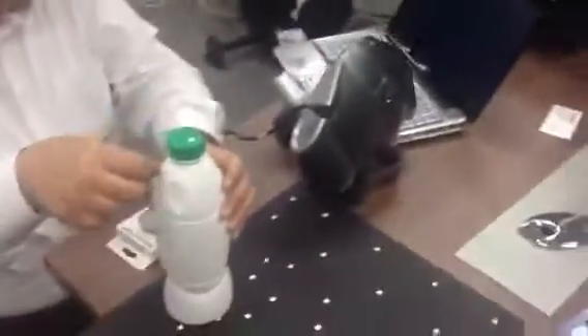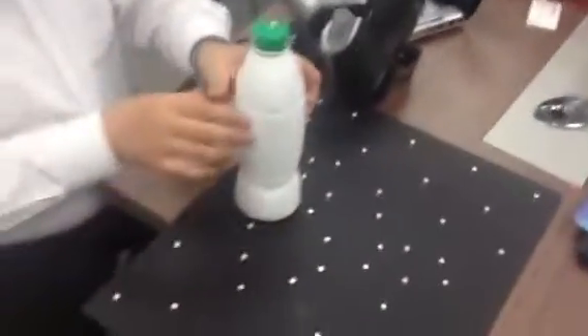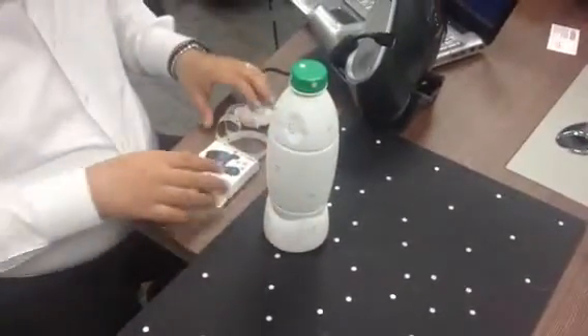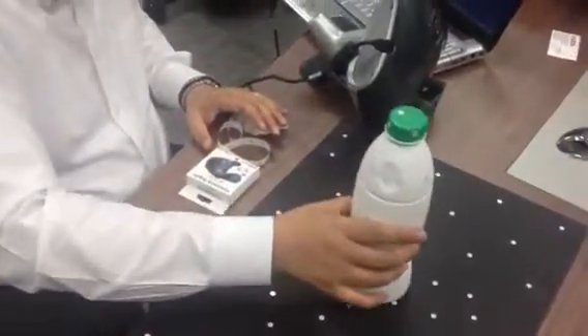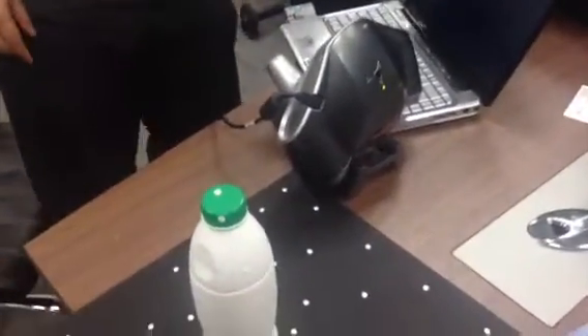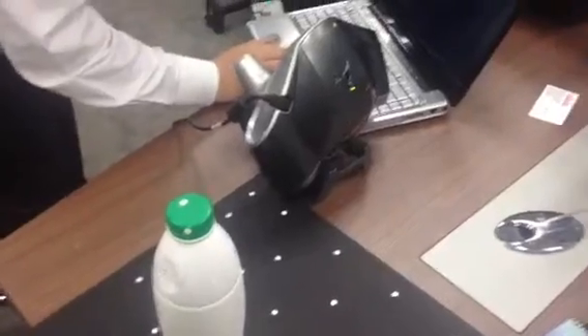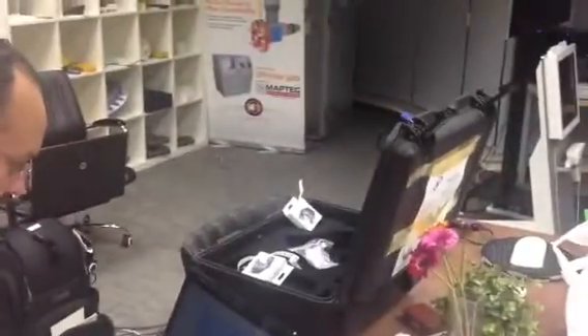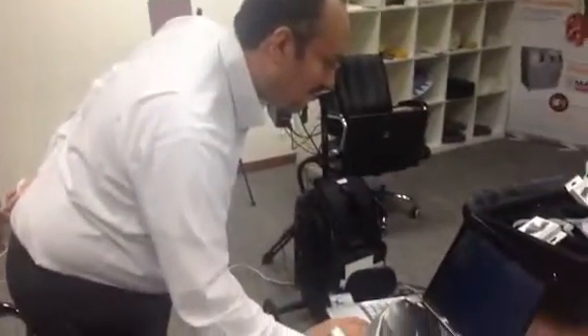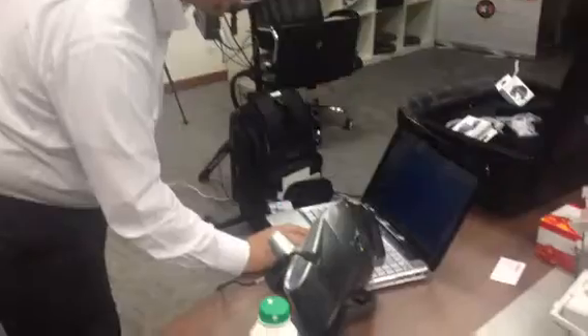Hi, today we are going to show you how to scan a bottle using the handheld 3D scanners provided by Maptic. Maptic specializes in different kinds of scanners. Now, Mr. Maptic is going to show us how this process is done.